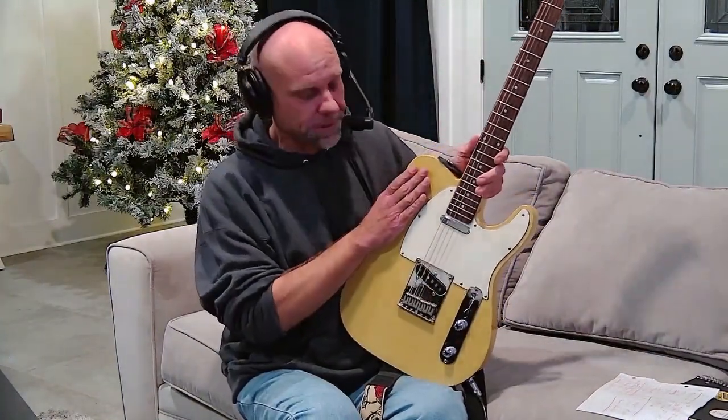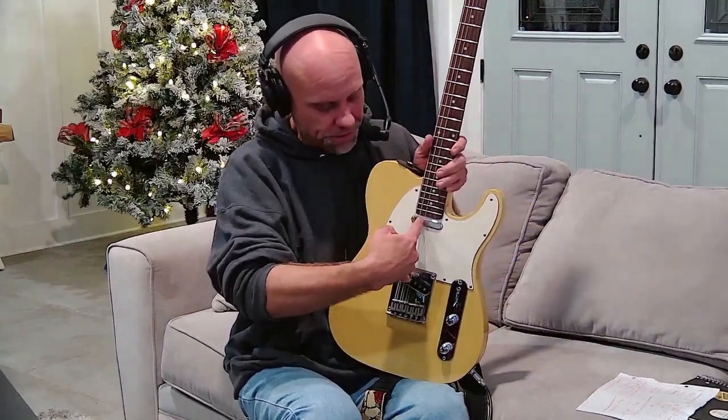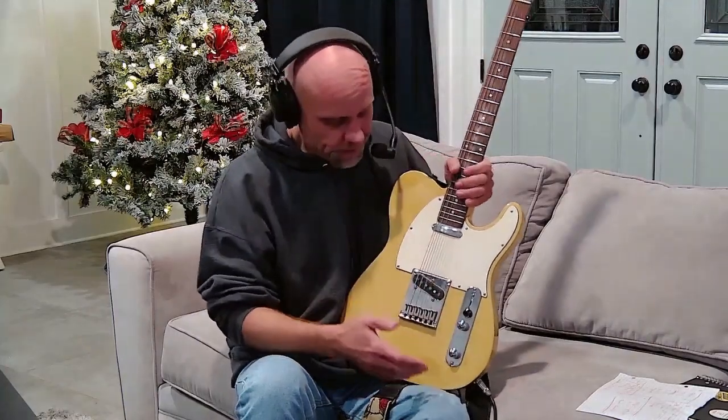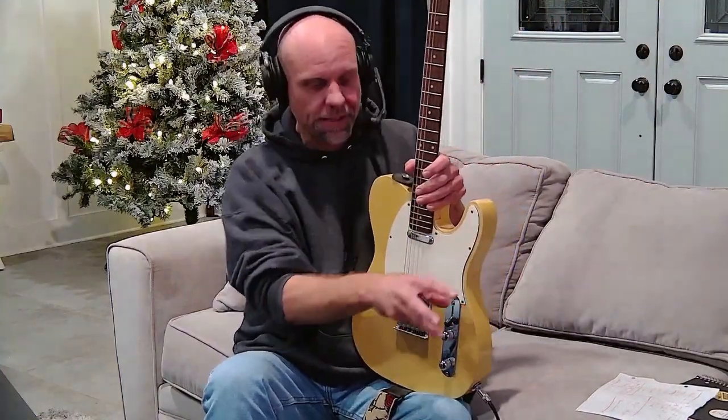Being an electric guitar, the sound is transmitted through the strings and picked up through these two things called pickups. They are magnets wrapped in a coiled fashion with very thin copper wire. The more wraps there are, the more conduction there happens to be, which allows the electrical signal to be transmitted through the guitar jack or input jack, through the cord, into the amplifier, which then converts that electrical signal into the sound made on the guitar.